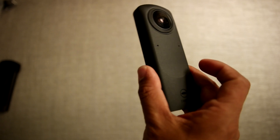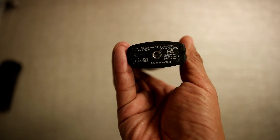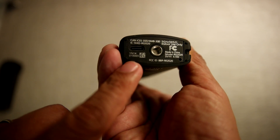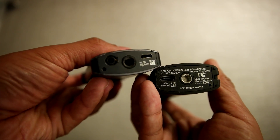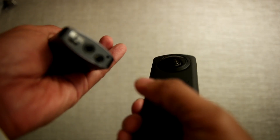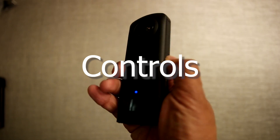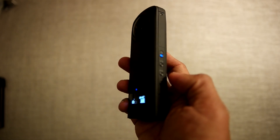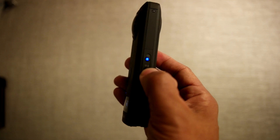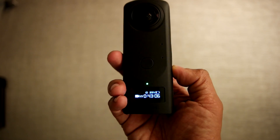This has four microphones, just like the V. At the bottom, you have a USB Type-C and a metal tripod hole, unlike the plastic hole in the V. One thing that's missing is the microphone input — the Z1 doesn't have it. Let's turn it on. Just like the V, it has a Wi-Fi button here, and it also has a mode button to switch between photo and video.